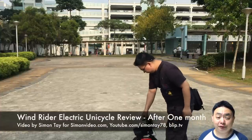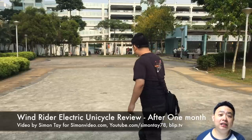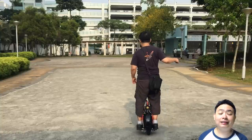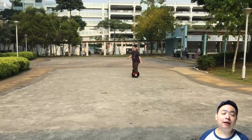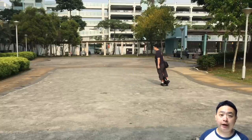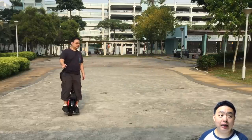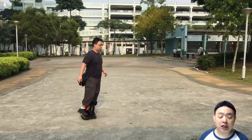Hey guys, welcome to another video for simonsvideo.com. My name is Simon Thay and today I'm going to do a Windrider self-balancing electric unicycle review after one month of constant usage. As you can see what I'm riding behind, it is the Windrider from the Malaysian brand, which was generously given by Mr. Cheng to review.